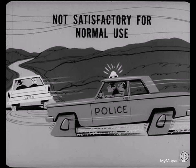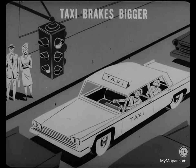Police brakes, however, wouldn't be as satisfactory as standard brakes in normal passenger car use because the front wheel brake linings would wear down sooner than the rear wheel linings. That's because the front brakes would be doing too much of the braking for normal city driving. Taxi brakes are also designed to do a specialized job, but for a slightly different type of severe operation. They're bigger than standard brakes, but they're not exactly the same as police brakes.